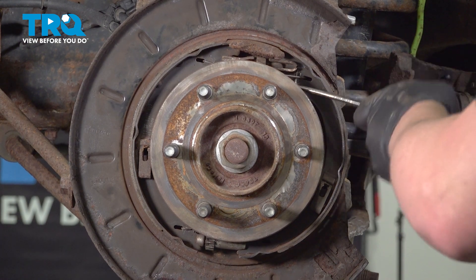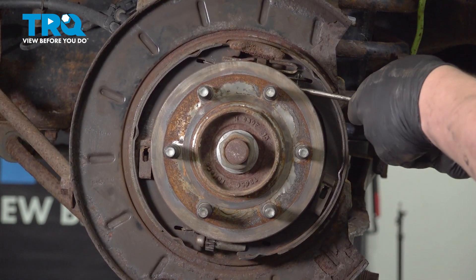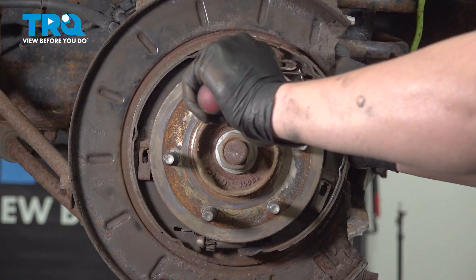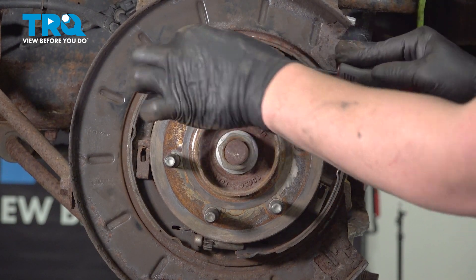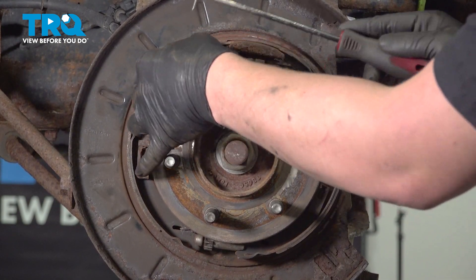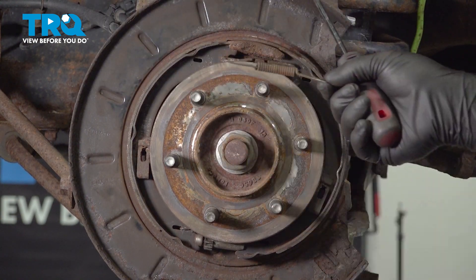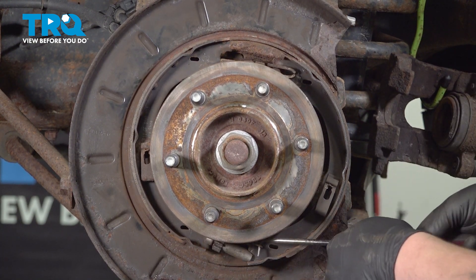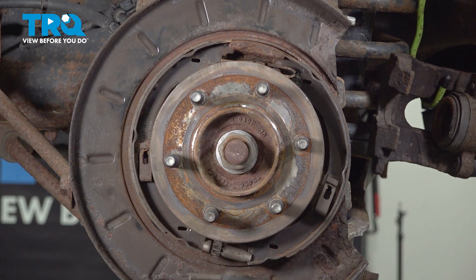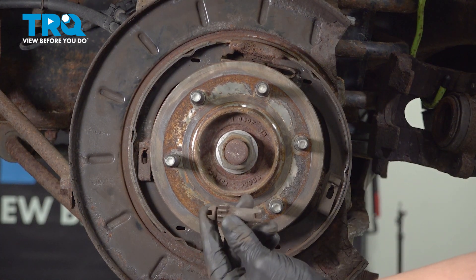Using a right angle pick, we're going to get under the top spring and pull. Slide it out of the other side and remove the top spring. Do the same thing on the bottom one and remove it. Then you can pull your adjuster out.